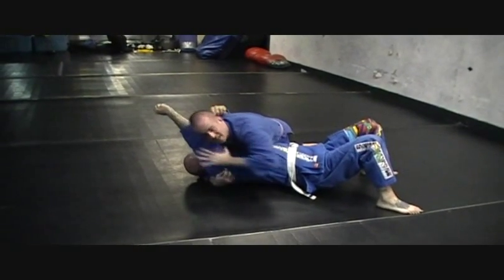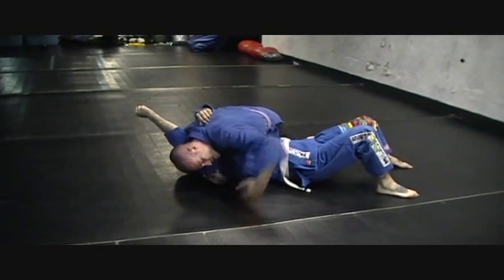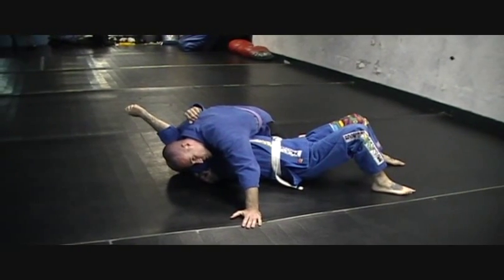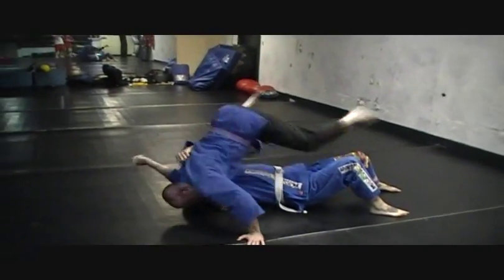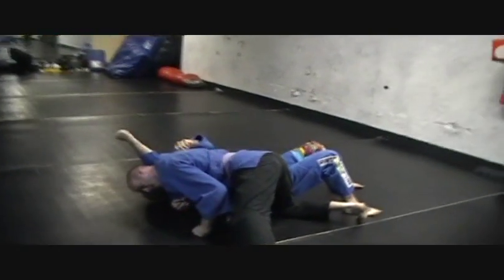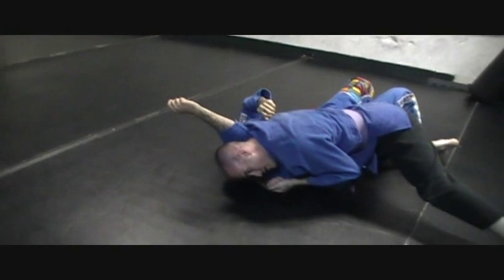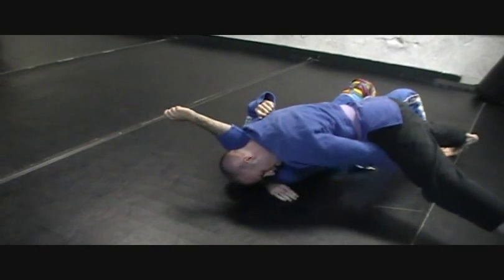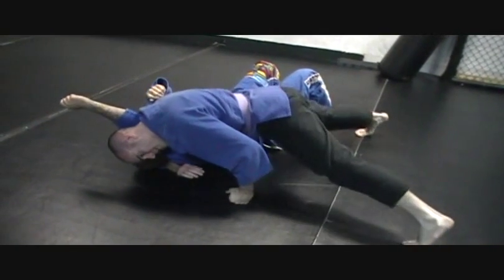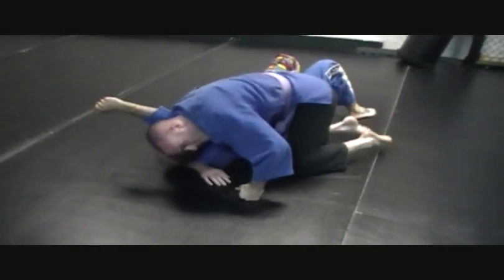Once it's over here — let's say I shoved it over — I've got to get to the other side to finish the choke. I'm going to do some sort of cartwheel or jump. I post on my head and my hand and jump over. Now Don's a pretty big guy, so I'm going to take this hand and do an S-grip. I come up on my toes — I don't want my knees on the floor because I want to drive all my weight into him — sink down, and finish the choke.